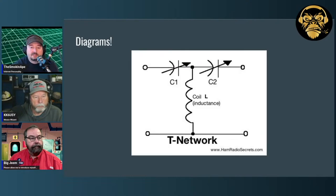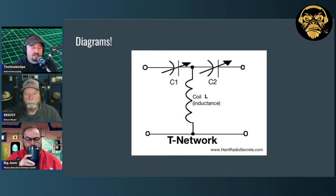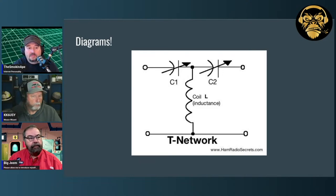Here's a picture from hamradiosecrets.com — full attribution to the folks there. The line across the bottom is your ground, and the line across the top is your center conductor and transmission line. The symbols C1 and C2 represent variable capacitors. This is typically what we'd see in a T-network: a capacitor on the radio side, then some sort of inductance coil going to ground, and then a capacitor on the antenna side. You're not going to have a variable inductor in the middle of the T-network — that's going to be a fixed-value inductor.